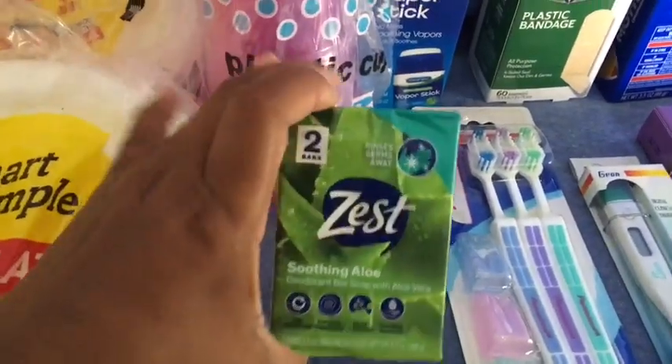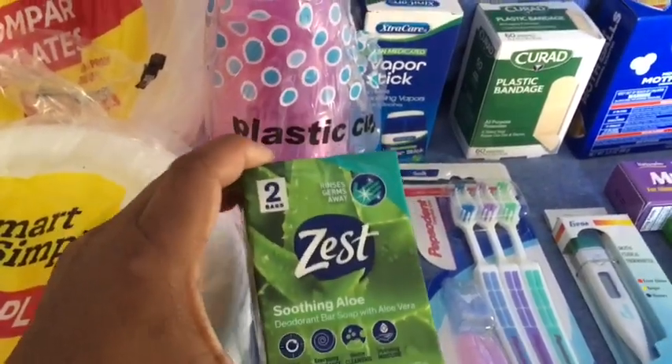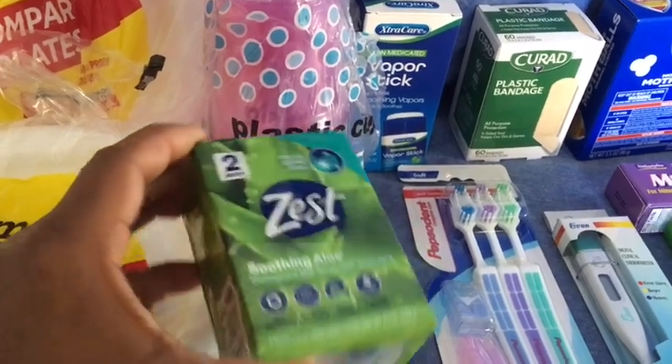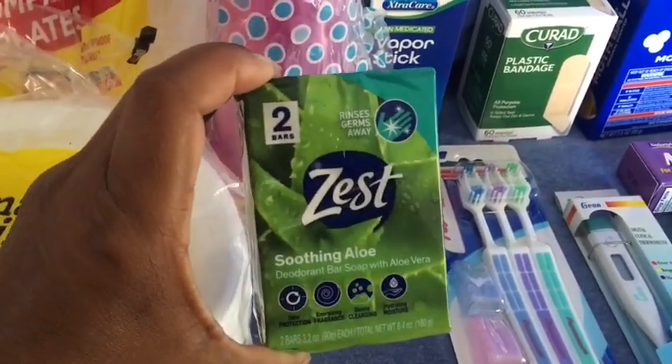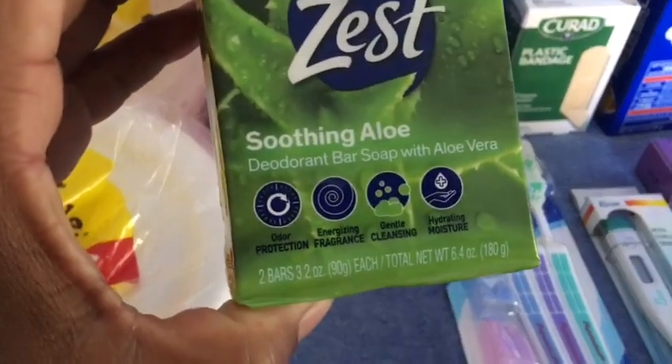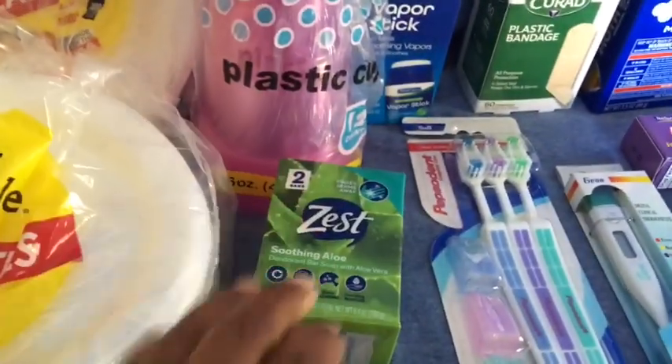I picked up a two-pack — this is all I saw. I was looking for my most bang for my buck, and it was a buck. These are Zest bars: there are two in here and they are 3.2 ounces each bar.